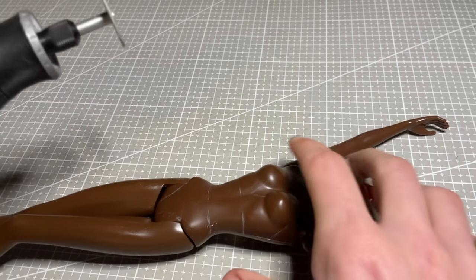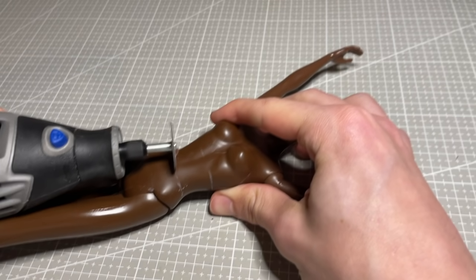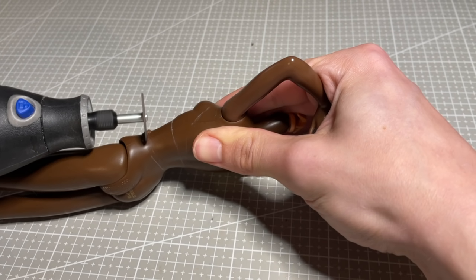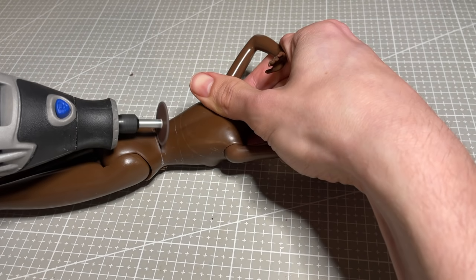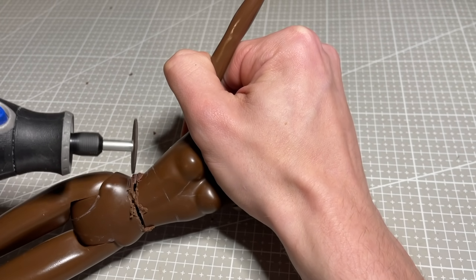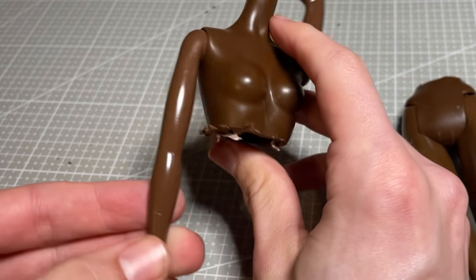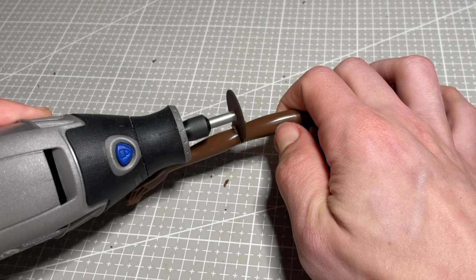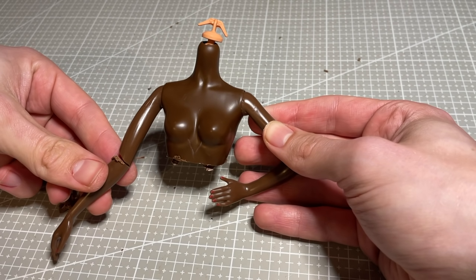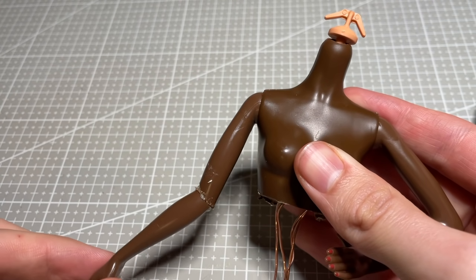Now onto the body and the outfit. I mentioned earlier that this look is heavily inspired by Violet Chachki, so I knew I had to modify this doll's waist in order to give her that corseted look. I went back and rewatched a bunch of Hextian's videos — I'm sure you all know exactly who he is, an absolute icon and legend in the doll community, but just in case you don't, I'll leave the link to his channel in my video description below.